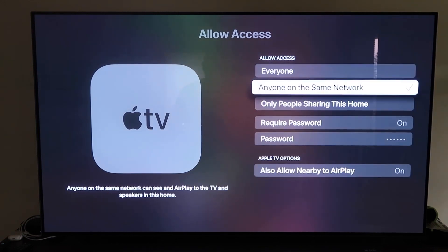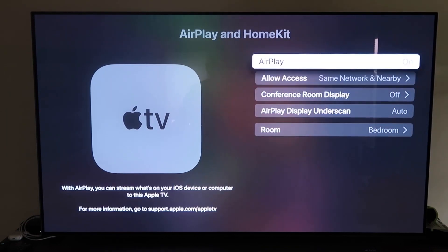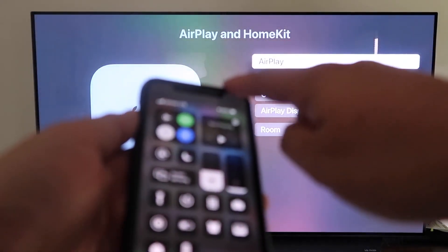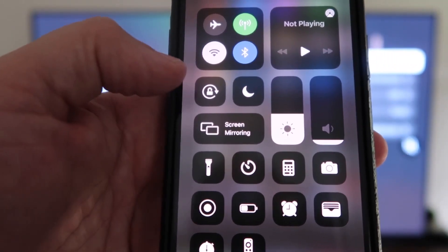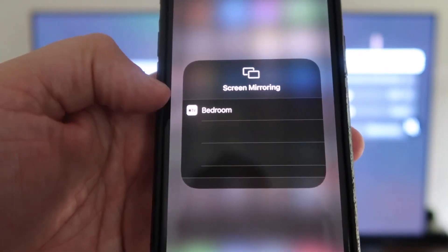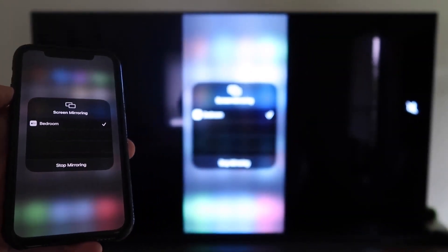That's all based on preference, whichever one you want to do. Once you have that selected, go ahead and go back and make sure that AirPlay is on. Now that it's on, go ahead and grab your iPhone and make sure that it's unlocked. What you're going to do is swipe down from the top right corner to bring up this menu. You'll see right where my thumb is — it says Screen Mirroring. Tap on that and it automatically recognizes the Apple TV nearby. Tap on it, it starts to think, and then voila — it's mirroring right to your TV.